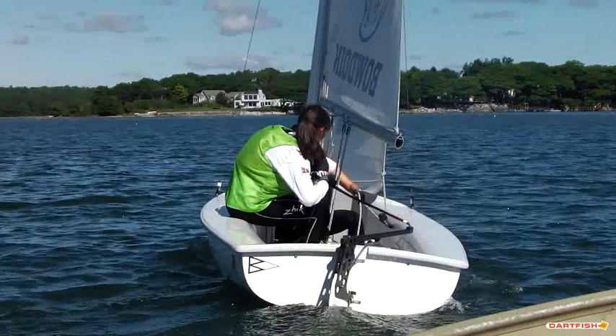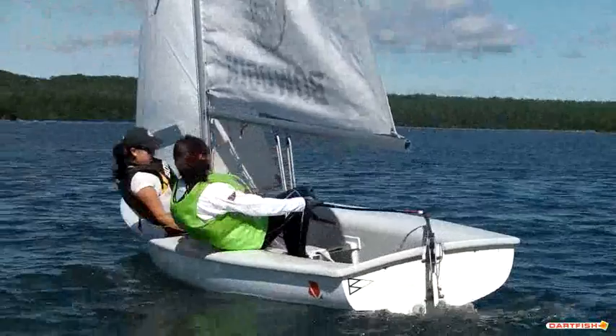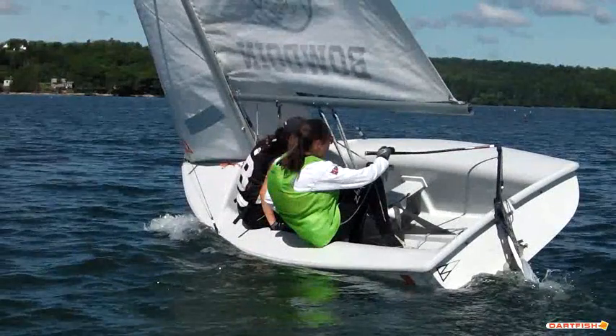Going for another tack here. One of the things you can see Sydney do there is she kind of drops her shoulders into the boat, and what that does is it heels the boat a little bit, which is not exactly what you want in an FJ. You want to keep the boat super flat going up into head to wind while having a nice slow turn. And then as you get past head to wind, you can see the rate of turn increase tremendously.